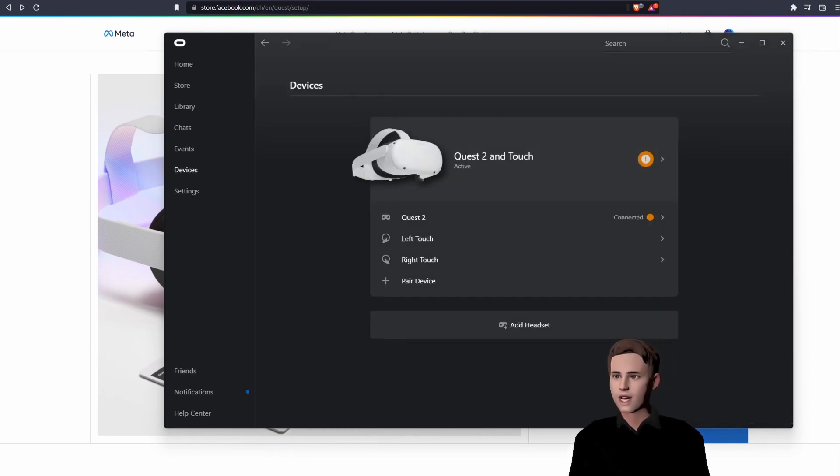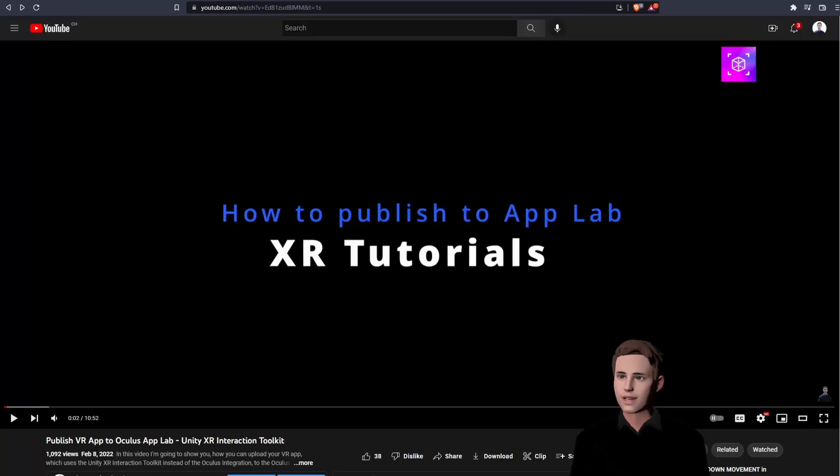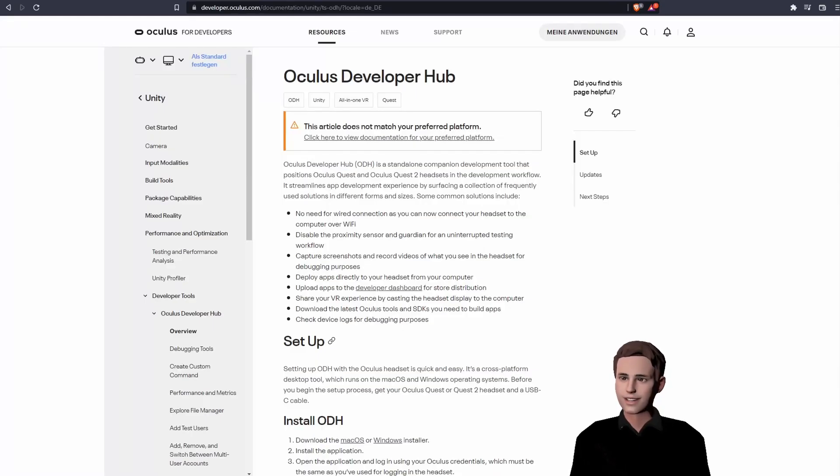We are now able to test our games directly from our game engines. But there is one more step. If we want to play our game natively on our Meta Quest without being connected to our game engine, or later want to publish our game in the Meta Store, we need a software called Oculus Developer Hub. We are going to download the installer for the Oculus Developer Hub — the link is in the description.